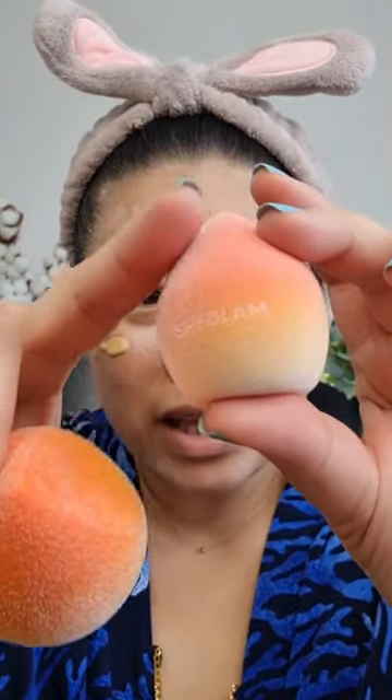Have you seen this She Glam microfiber sponge? It looks like this with a hairy texture and a normal sponge on the inside. I have tried it for a couple of days already.